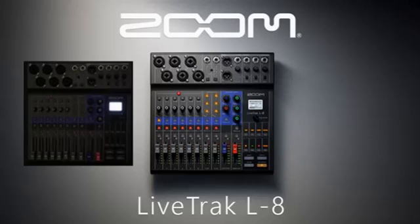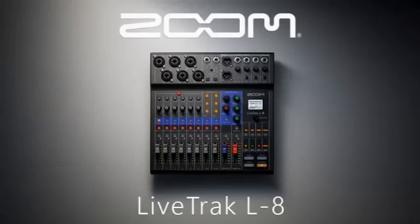The Zoom Live Tracked L8 remembers and saves the settings of your last mix setup prior to powering off. I found out that once you power on the Zoom L8, it will recall the prior mix settings. That did throw me off for a while until I figured it out. Excuse me if I got this manual bashing wrong — if this information is somewhere in the manual, I really did not read it all. I am always excited to operate any device and learn from it through trial and error.